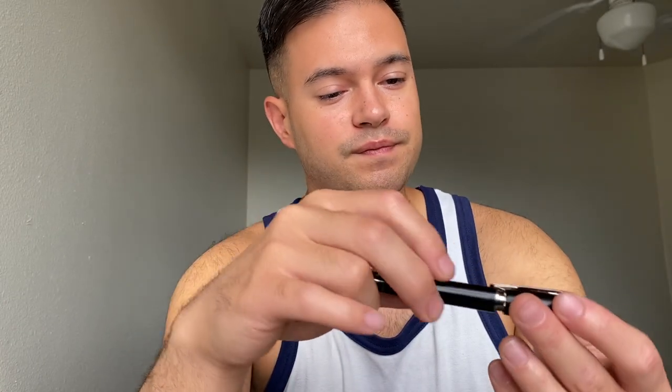Next one up is another Montblanc from the Star Walker collection, but this one is an Ultra Black model. It's a fineliner, so not a fountain pen. I got this one when I was in Los Angeles visiting my mom after not seeing my family for like three years — I was working overseas. We were hanging around the mall and I saw they had a Montblanc boutique there, and I decided to pick this one up. So every time I look at this one, I think of my mom. It's a nice reminder.